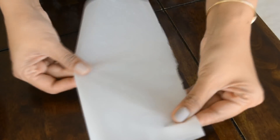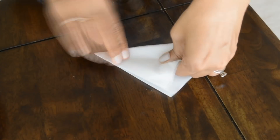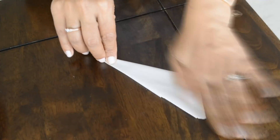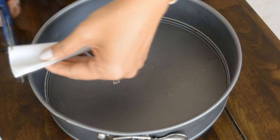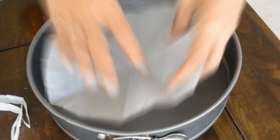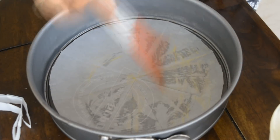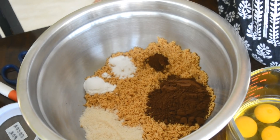Here I'm preparing the pan. I've taken some parchment paper and sized it according to the pan. I'm folding it into a cone — you fold it in quarters and then keep folding it till you get that shape. I put the pointed end at the center of the pan to gauge its size, then chop off the end. I put butter on the pan as well as on top of the parchment paper, and now our pan is ready.